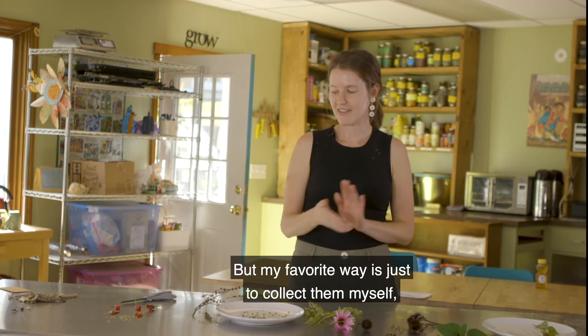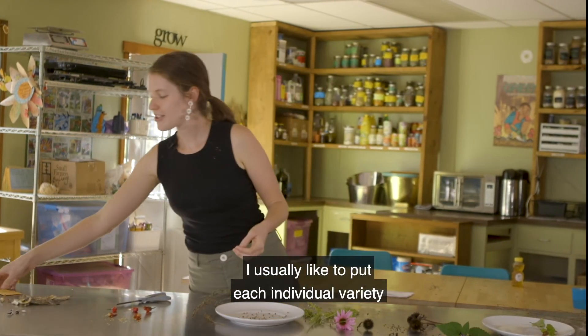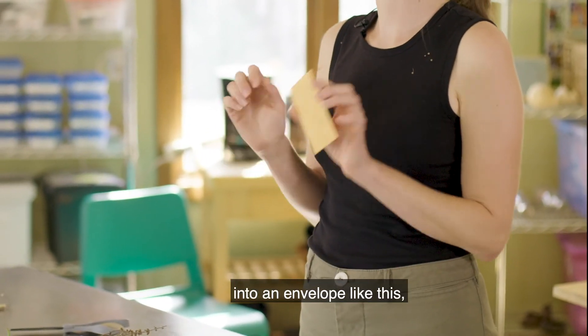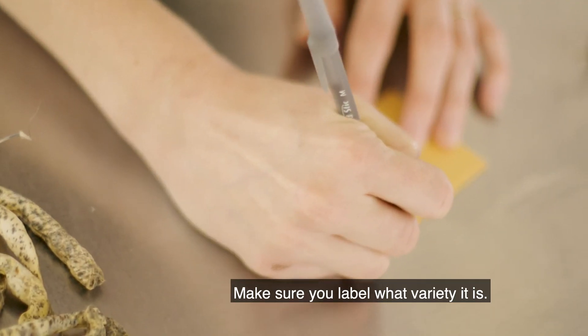My favorite way is just to collect them myself and disperse them myself. All of these seeds here, you can collect them. I usually like to put each individual variety into an envelope like this, or you can just wrap them up into a piece of paper — whatever you have around. Make sure you label what variety it is.